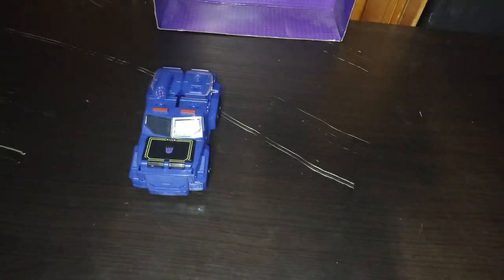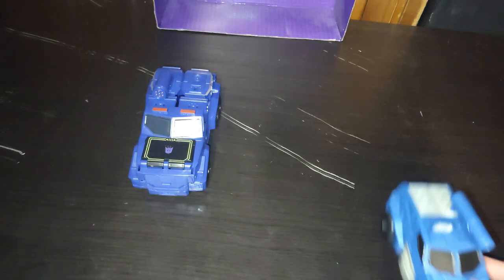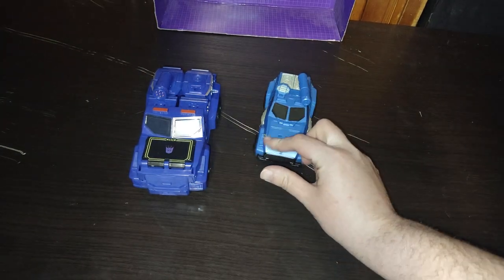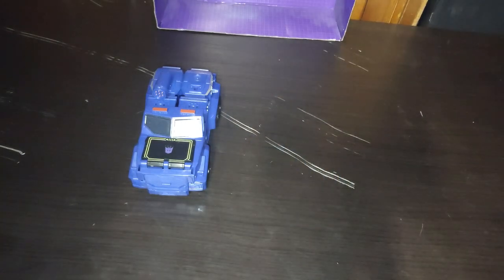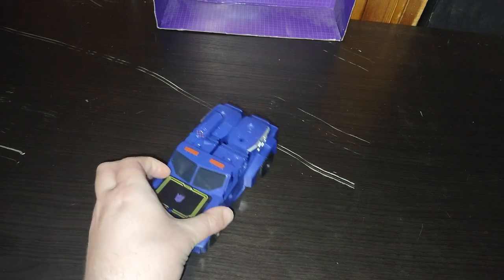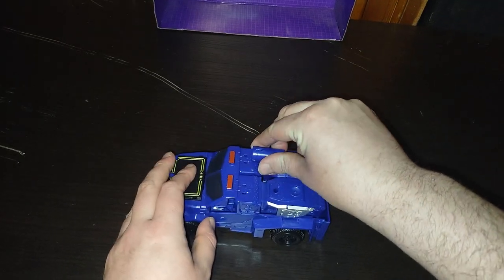It rolls. Very nice. But now, for comparison, here he is next to my original Authentics Bravo Soundwave. See some key differences here. Yeah, it rolls very well, and that's the only comparison we have for Authentics Soundwave.